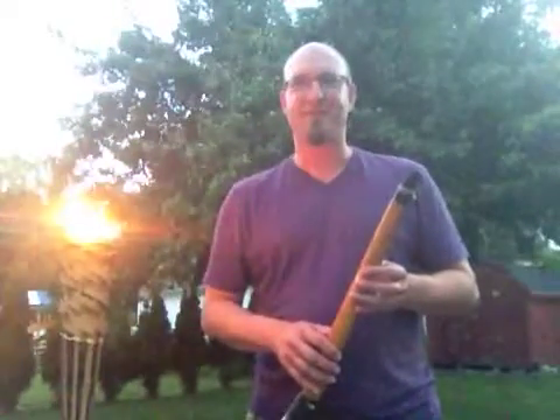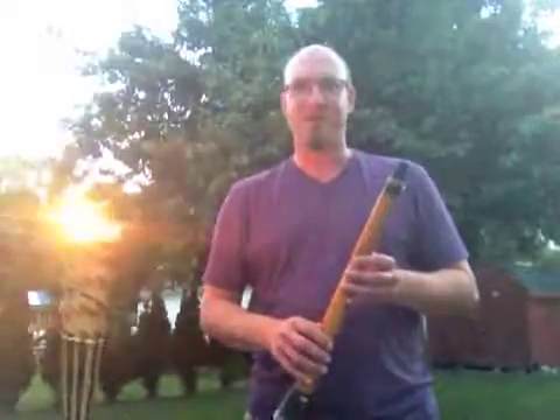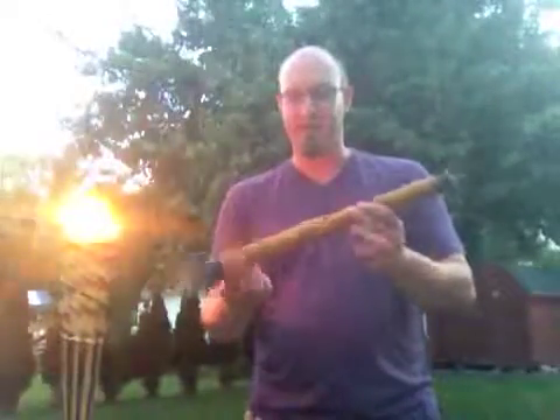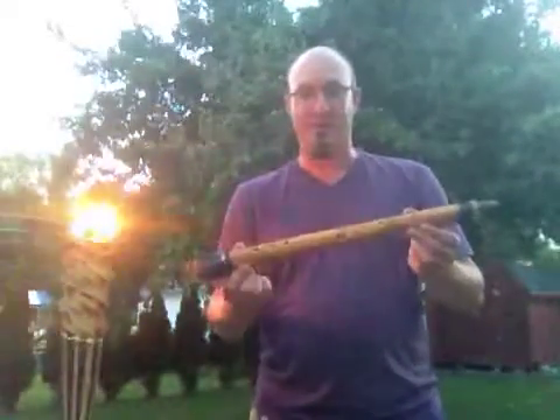Hi, my name is Ryan Meisel, and this is Sunday Sessions. This week's episode features a Lithuanian instrument called a burbine. It's a single reed instrument, a folk instrument, and it dates back all the way to the Middle Ages, but the chromatic one, as the one I'm playing right now, was invented in the 50s. So, the burbine.